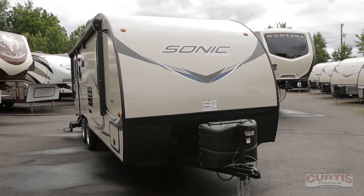Morning folks, my name is Kerry. I'm here at Curtis Trailers in beautiful Beaverton, Oregon. I've got a Venture Sonic Model 210 to show you today.